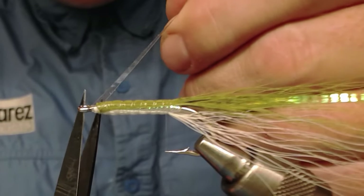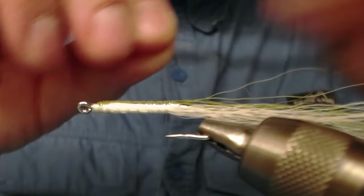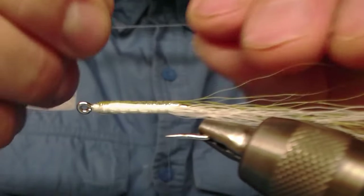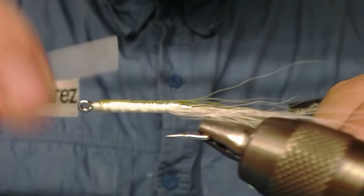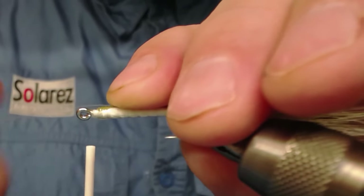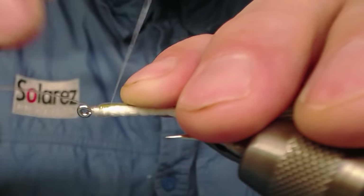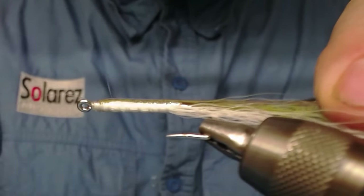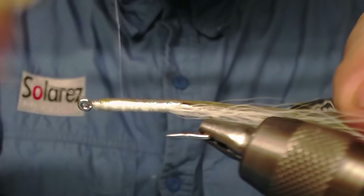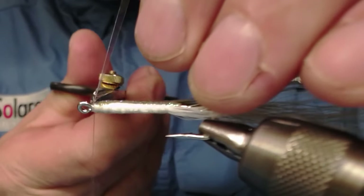I use the other snip of this piece and attach it to the other side. You can turn the vise around like this and go forwards again, because this mono thread is going to become invisible when I coat it with glue and the adhesive tape. I snip it off and go forwards again, then snip this off.